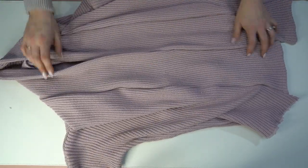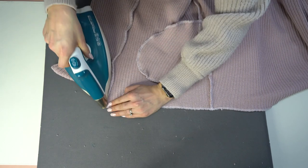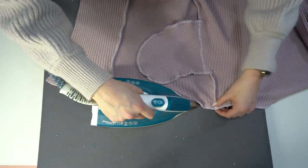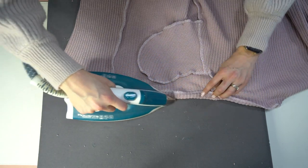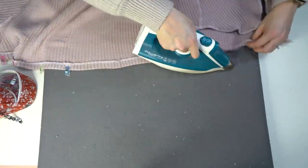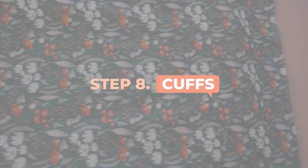Step seven: the hem. You can do it two ways. First, press the seam at the pocket, then press under the seam we just serged all the way down. You can do a double-fold hem — great for thinner fabric — but because this is thicker fabric, I'm just going to press the entire hem allowance up and then top-stitch it in place. I like to pin or clip as I press on fabrics like this so it holds its shape, then top-stitch.